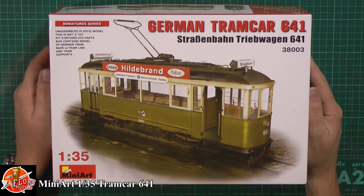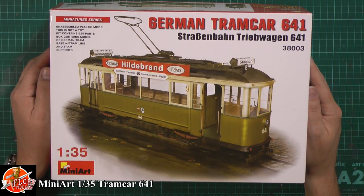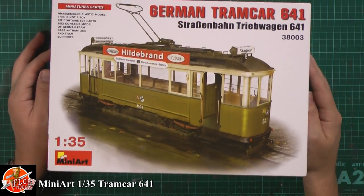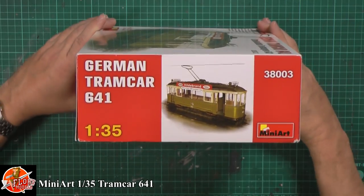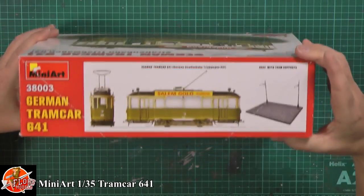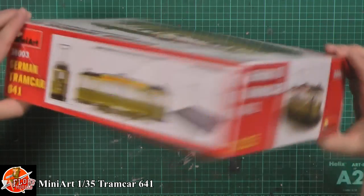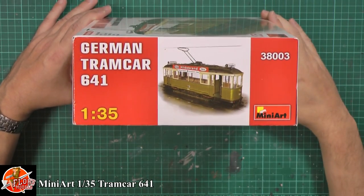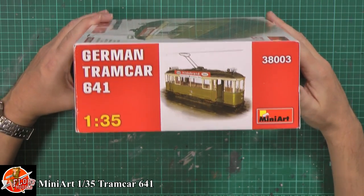I personally haven't seen this before. This is Ron, who was on the live show with us, who's lent us this one for a review. It's a 2014 kit and apparently they are bringing out figures to go inside this one as well. I'm led to believe it's around about 40 pounds. The kit number is 3-8-0-0-3.